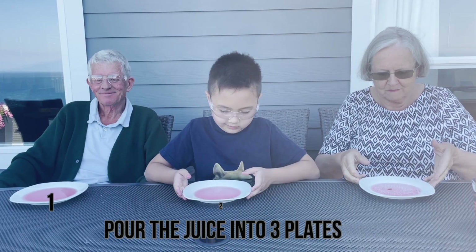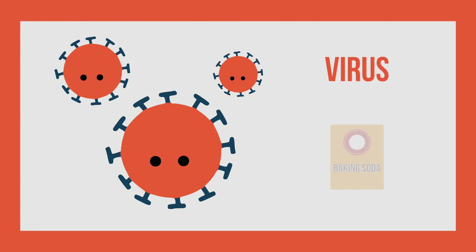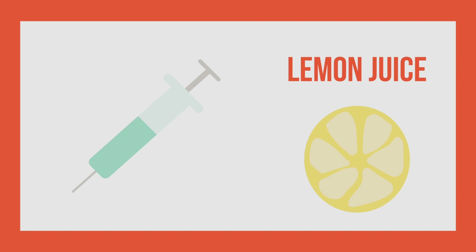Each of the plates will represent a different situation, which I'll get to more later. Before we start mixing our ingredients, let's go over what we're doing. We're going to have something to represent the virus — in this case it's going to be the baking soda. Next up, to represent our vaccine, we are going to be using lemon juice.